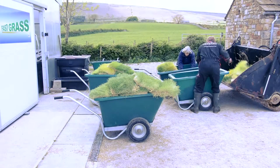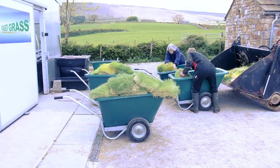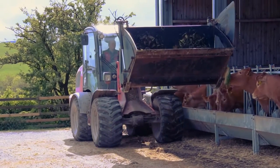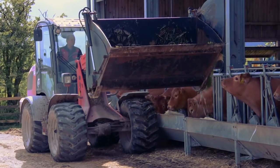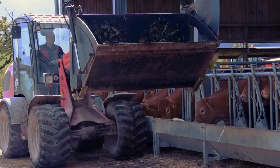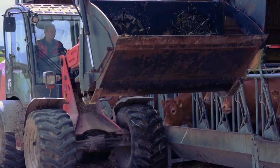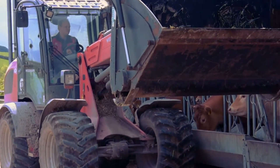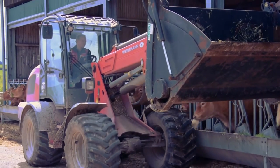A feeding bucket with an auger is used to take feed to the animals. Both roots and shoots are eaten. The bucket breaks up the mat, making feeding easier. During the sprouting process, complex products were broken down into simpler substances, making the feed highly digestible, meaning less waste is produced.